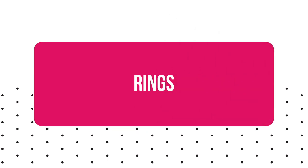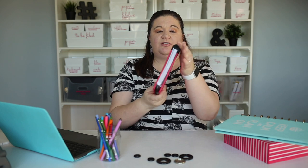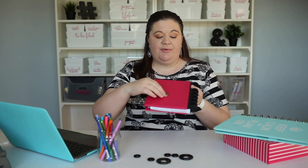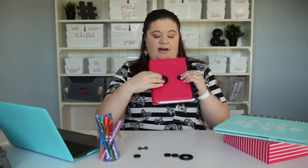Let's talk about the supplies you need to put together a disc bound planner or notebook. The first thing you need is rings — generally plastic or metal circle rings that hold your entire system together. You can get these in different colors or sizes. I have pretty silver ones and solid black ones here. They come in different sizes; they're usually sold by the diameter of the ring. Obviously a smaller one is only going to hold a few pages whereas a bigger one is going to hold a lot of pages.